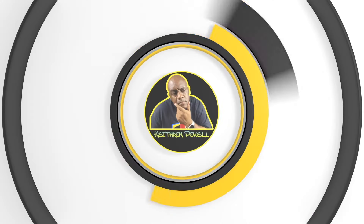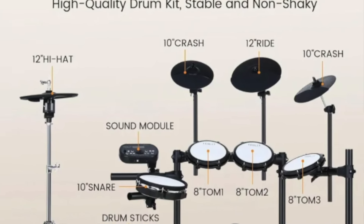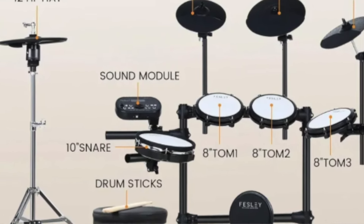They both have 8-inch toms — almost identical height and setup — so I'm giving a half point there. For the snare, I need to make a correction: I originally said both had an 8-inch snare, but the Fesley actually has a 10-inch snare. Larger is always better when it comes to drums, so I'm awarding that point to the Fesley.